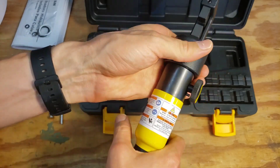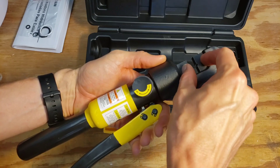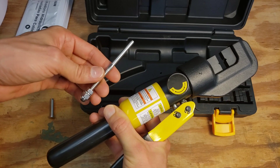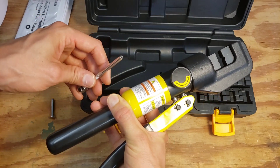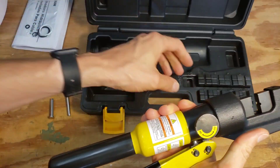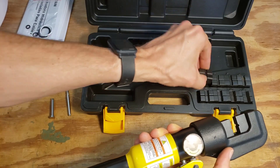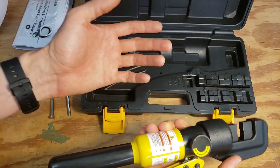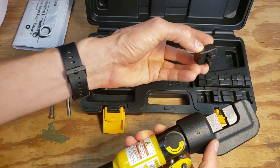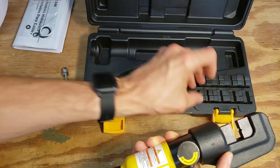Some versions of this tool were being sold with the same design but only two dies, specifically for crimping their own brand or other brands of cable ends. Since I figured I could use this for other electrical terminals too, I wanted something that came with more dies — because I don't see any way to buy the dies separately.